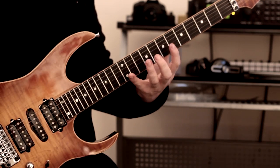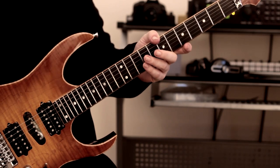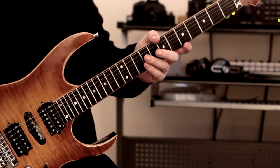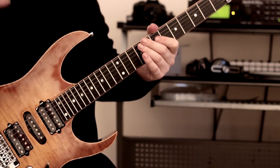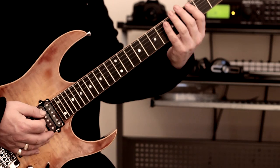I'm going to take you through the lick nice and slowly, and this is really mainly for the left hand. Not necessarily the right hand, but you can economy pick it — which is what it was written for — or you can alternate pick it. It's fine, you choose. I'm going to show you some of the trickier parts and how I tackle them. So let's take a look at the first part — G Dorian.